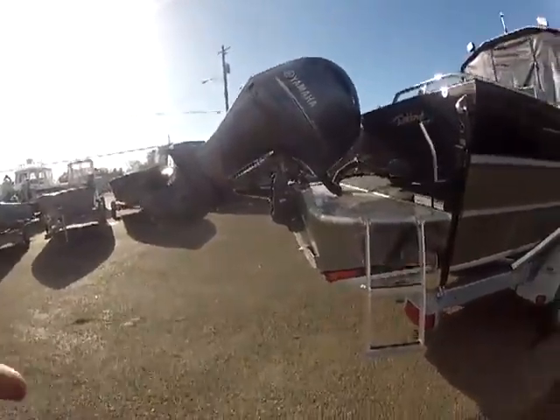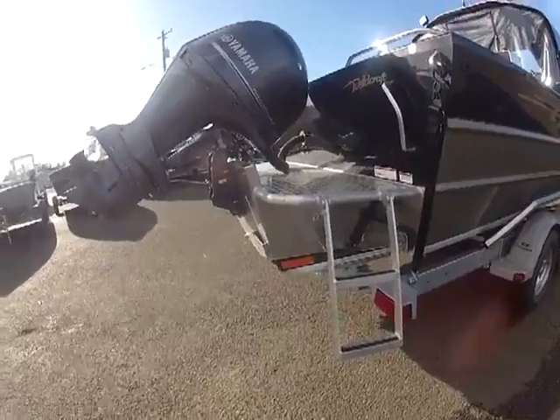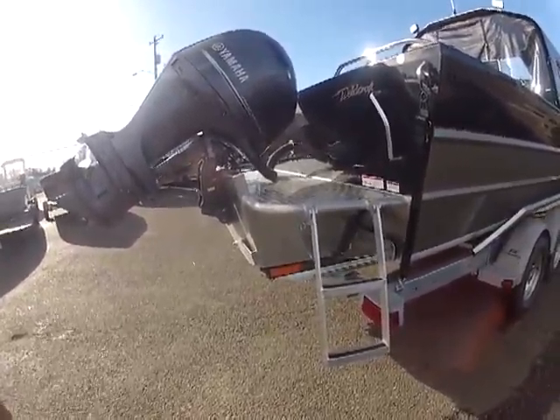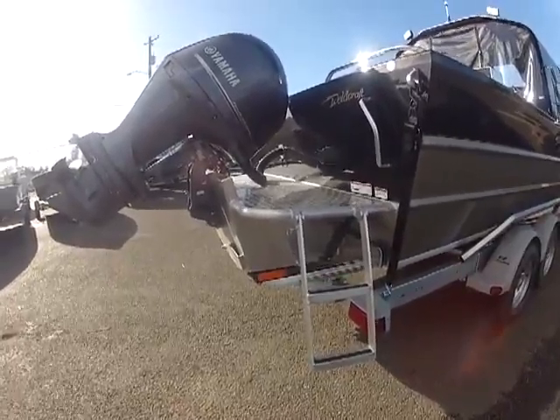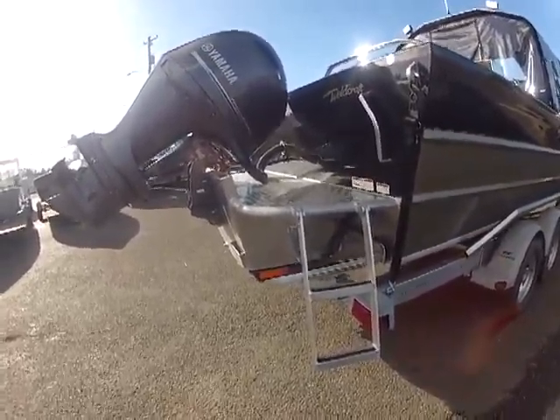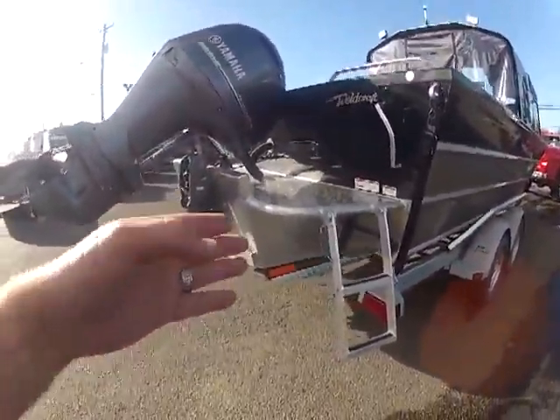The biggest thing why we put ladders in these is two reasons. The first reason was to get into the boat when it was on the lot. But the number one reason is if someone ever fell in — 90% of the deaths out in the ocean, people cannot get back into the boat. So now we do all our boats with a dive ladder.